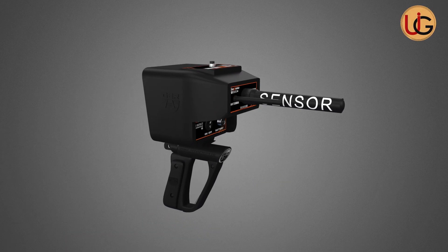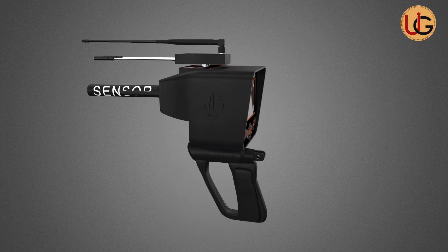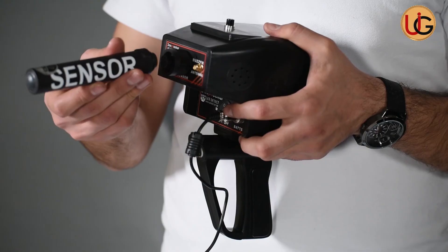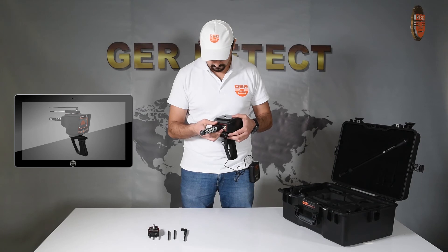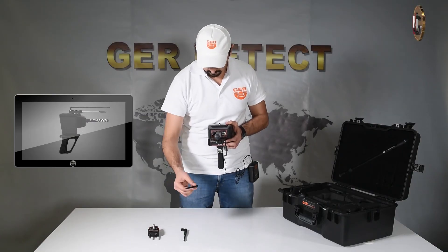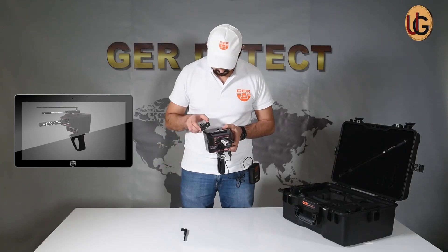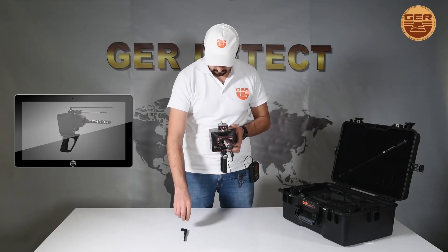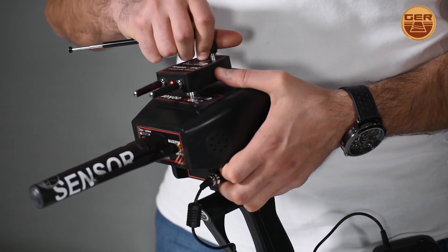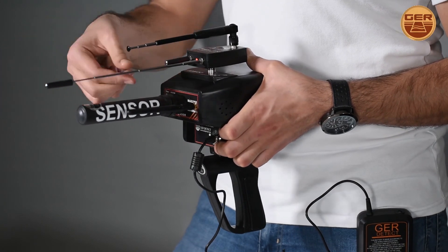Fifth, Long-Range System. Install the signal booster. Install the transmitting and receiving antennas. Fix the signal recipient. Increase the antenna length to raise the sensing range and strengthen the signal.